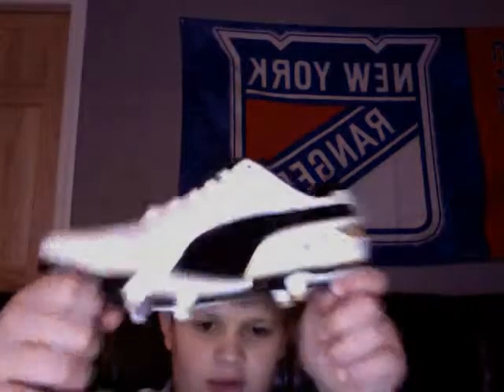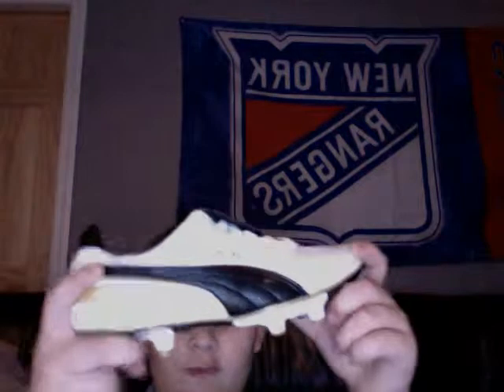The linings are pretty much white and gold. This is not synthetic — this is leather. Puma Kings don't come in synthetic, I don't believe.